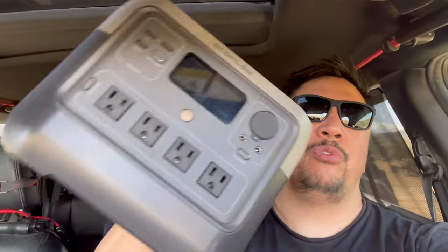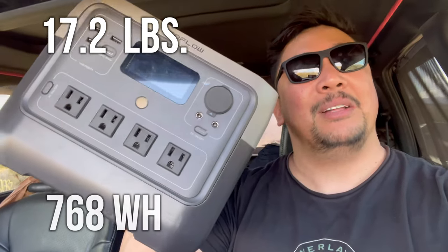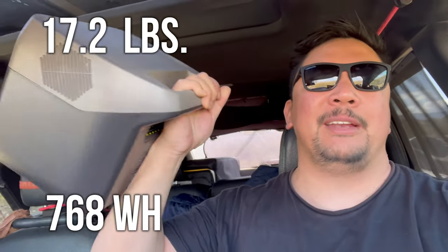EcoFlow set out to improve upon their original design, and this is meant to be the best power station under the one kilowatt range. The reason I'm able to flap this around so easily is because it's just 17 pounds and it's 768 watt hours. There's a good amount of juice in something that's fairly light.